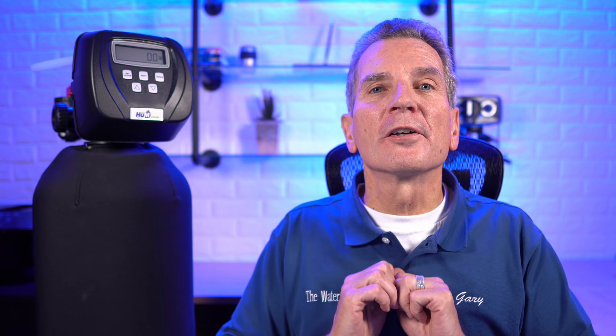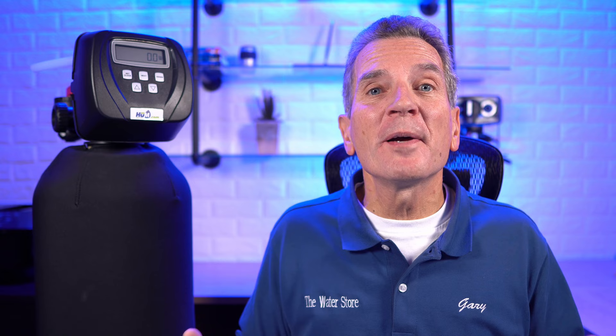Hi, I'm Gary the Water Guy and I simplify water filtration to help you conquer crappy water for your family. Whether you're a do-it-yourself homeowner, a plumber, or water filtration specialist, this video is for you.